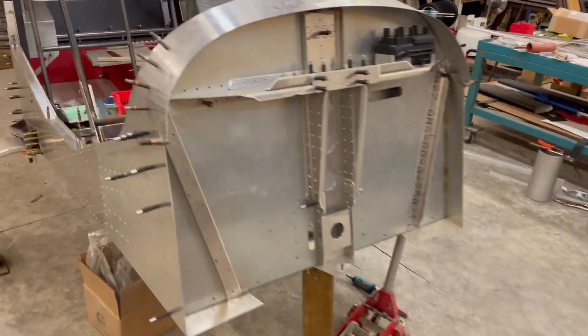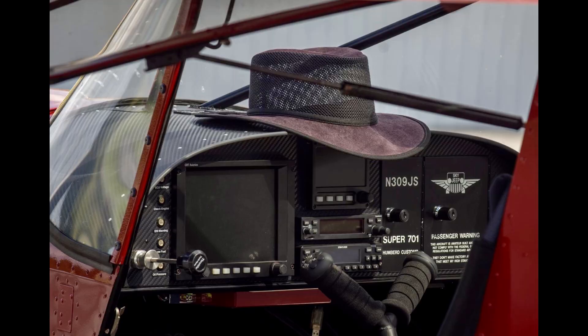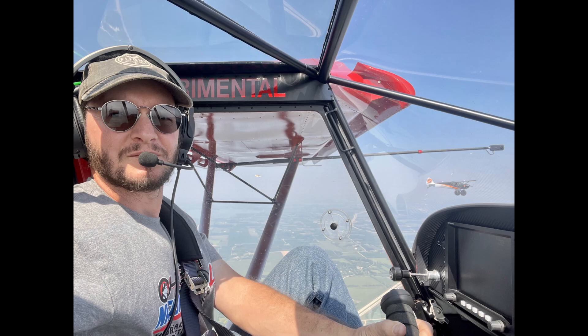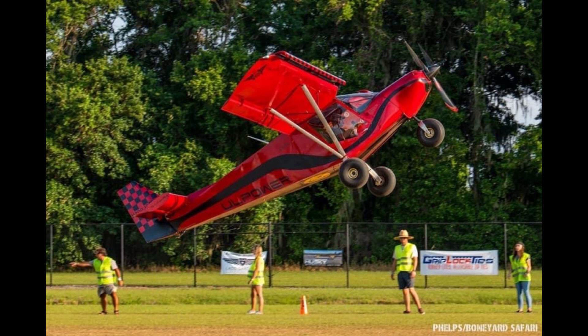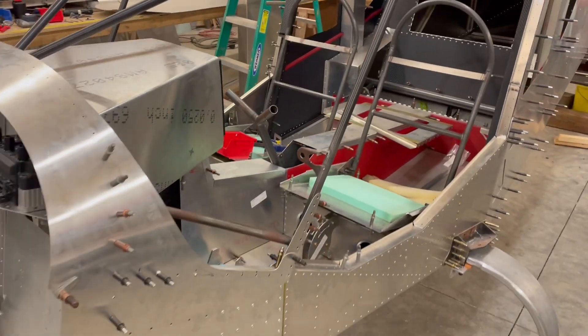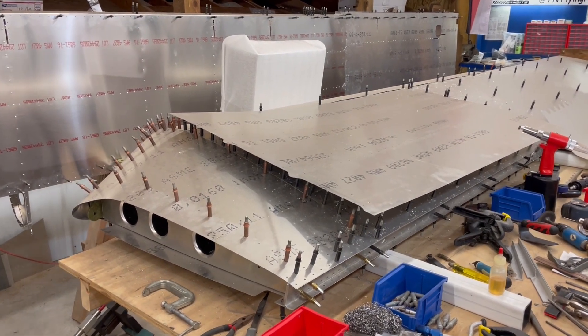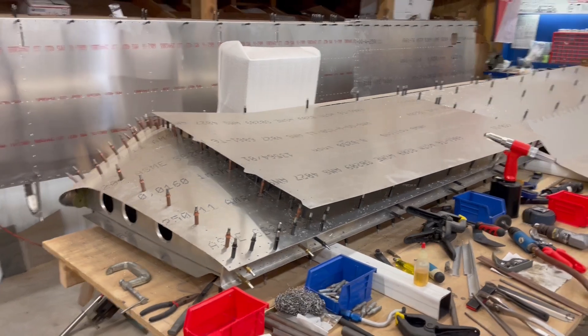My goal for this airplane is to have it even cleaner, even nicer, even more comfortable, and with an even better power-to-weight ratio than what I have with the Super 701. That's turned into a pretty good challenge, but I'm working on it. I have a bit of a bad habit of multitasking.